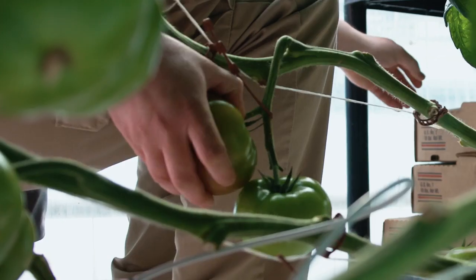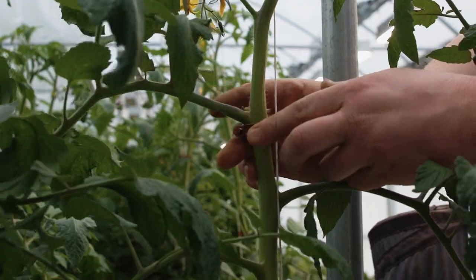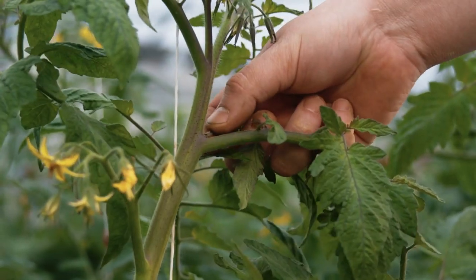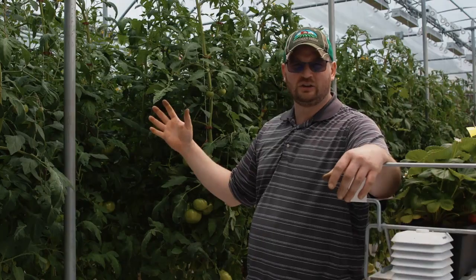Now that we've got our fruit harvested, removed our lower leaves, got our vine clip supports tied onto the plants, cluster pruned our clusters, suckered, and put on our j-hooks to support our trusses, it is now time to lean and lower our plants.